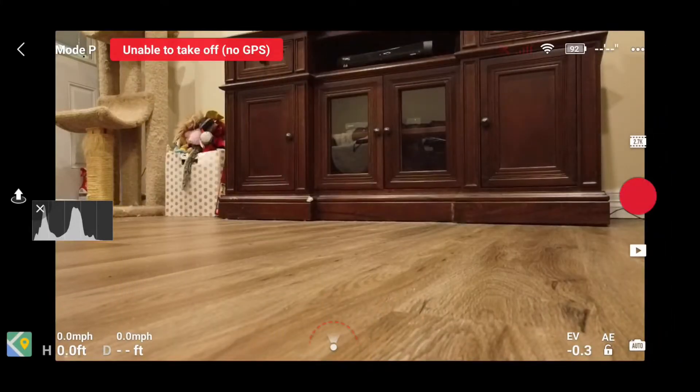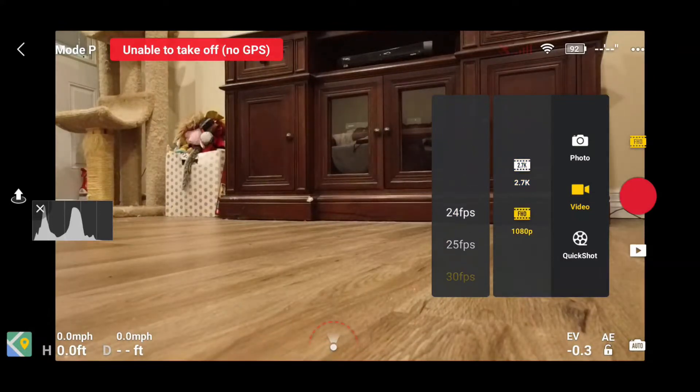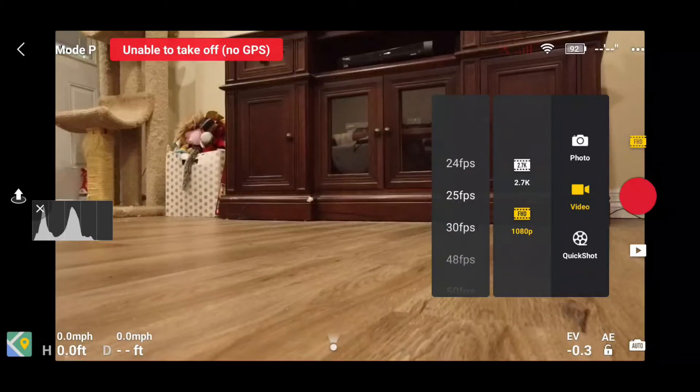Finally, if you look at the video settings for 2.7K video, you see that you can now shoot at 24, 25 and 30 frames per second. At 1080p, they have added 24 and 48 frames per second. Many people prefer shooting at 24 frames per second, believing it provides a more cinematic look to the footage. Now Mavic Mini owners have that option.